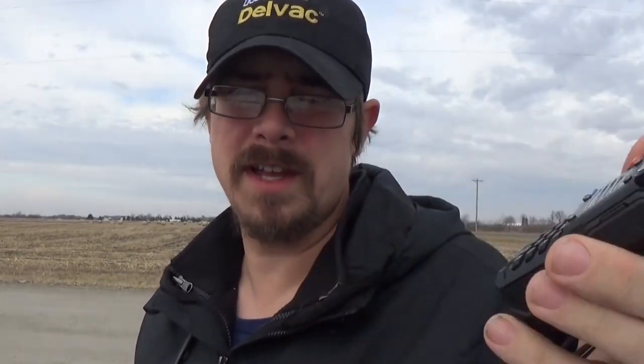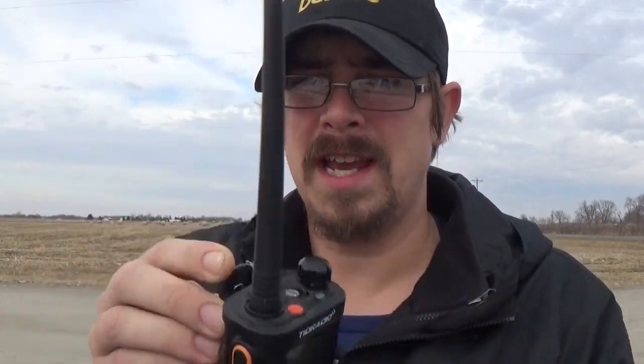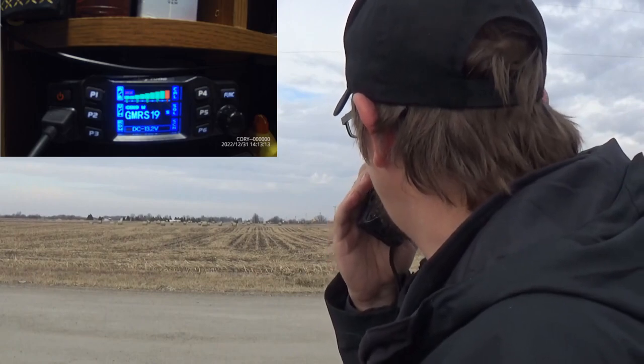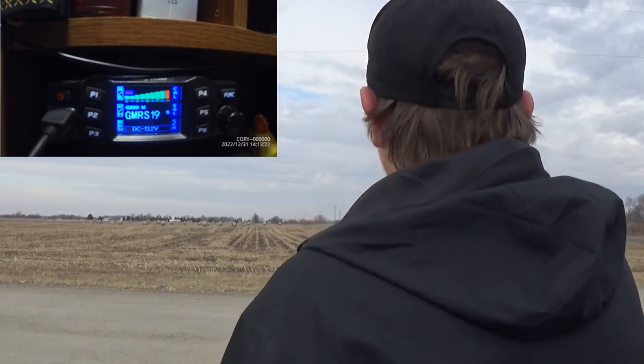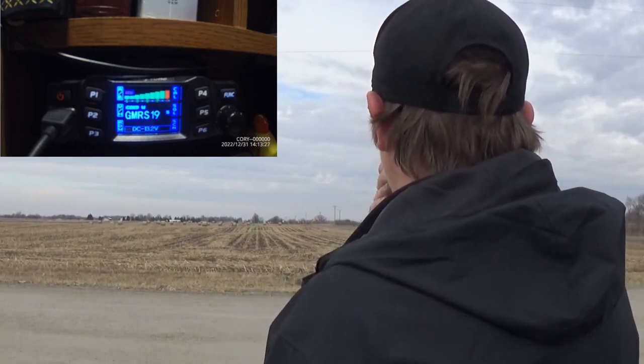The radio we're going to be testing is the UV5R Pro, the new one from Tid Radio. We're going to see how this one stacks up against the very first UV5R I've ever owned — a 5 watt compared to an 8 watt — and the new H8. We are on GMRS 19 Simplex with no repeaters in between. This is a test of the UV5R Pro, about 5.5 miles directly south of the house, running on GMRS 19. Hopefully the camera is picking it up. That concludes the UV5R Pro 8 watt test.